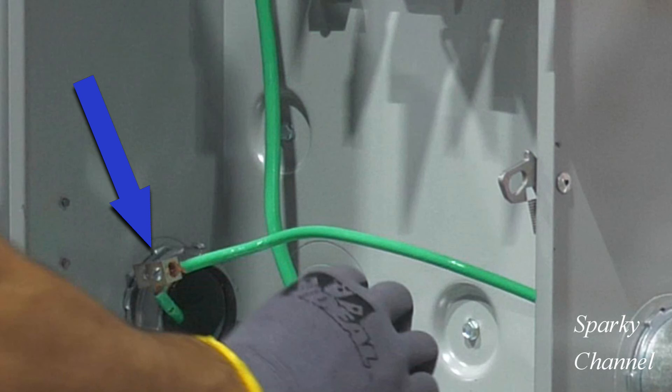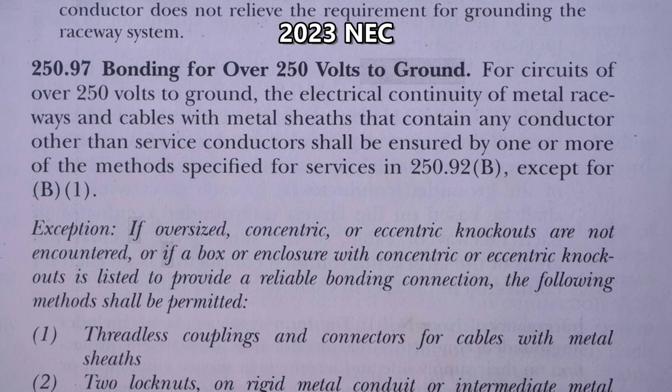Here you can see how you strip off about an inch of insulation off of the ground wire and put it into the grounding bushing lug. I would also like to mention that there are some special rules for bonding over 250 volts to ground.